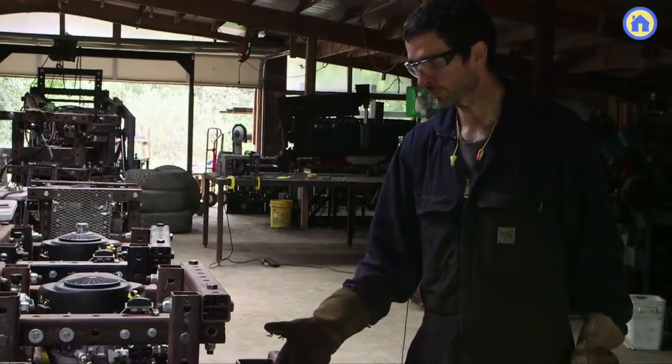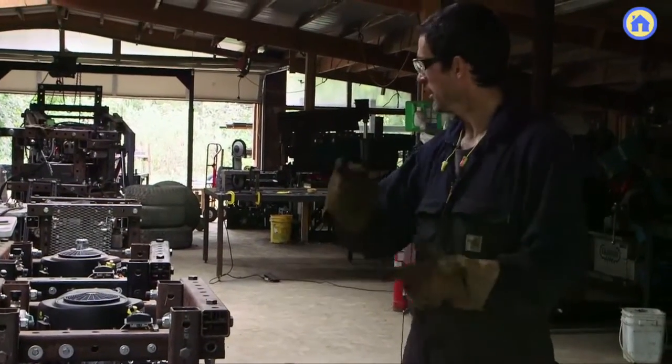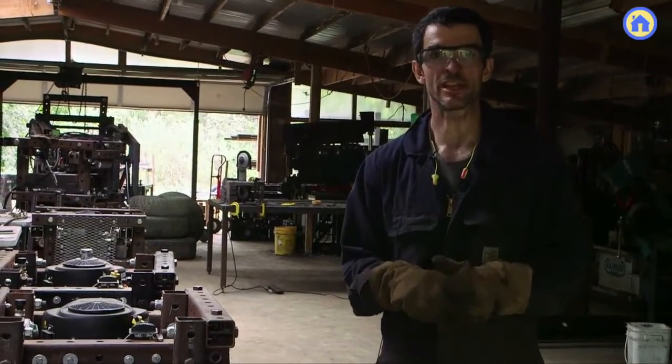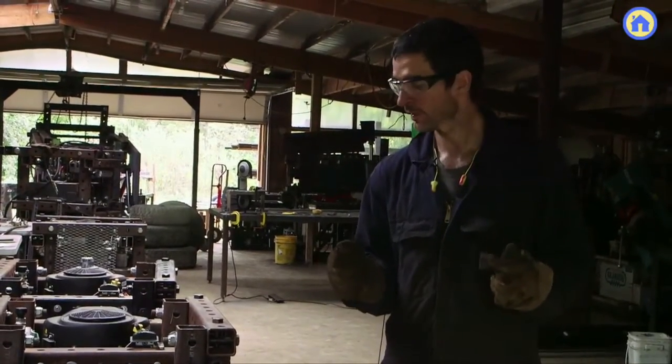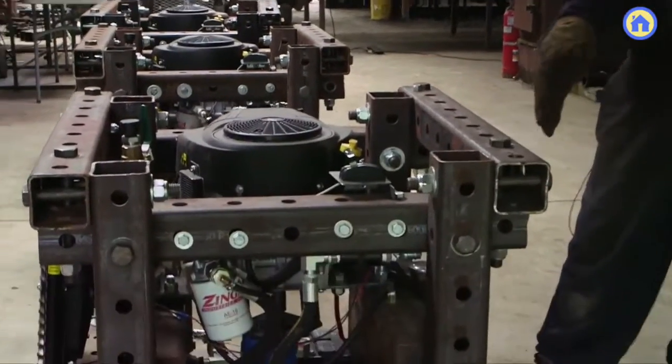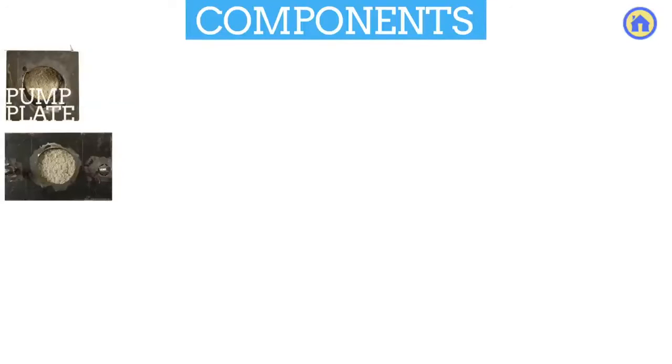This is the hydraulic power cube. It's a universal power source. In the last production run, we had a recent workshop where we built six of these, and we're going to use them now for the bulldozer. Each one of these is primarily one of our structural tubing frames, which means that you can use this as a monolithic block, a building block.